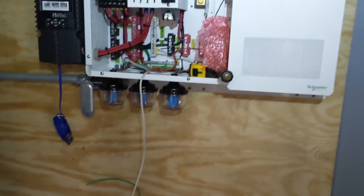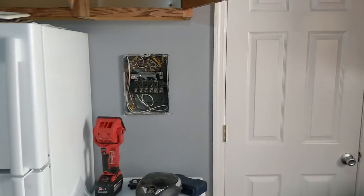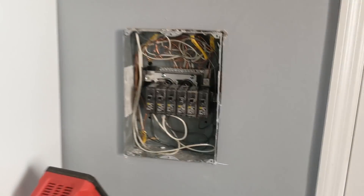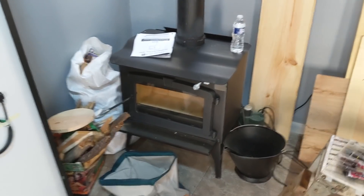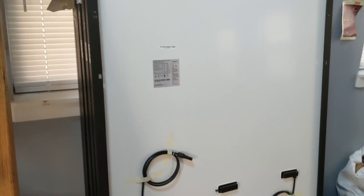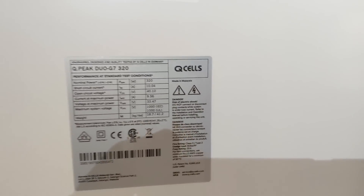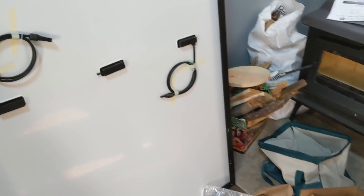We're gonna have to vent this closet area — the customer's gonna paint that. Then we've got to get over to his little panel. This is just a small cabin in the woods, a small little man cave, and he's got everything pretty much wired. He's really looking forward to turning on his lights and starting his first fire in a stove. We got rain coming, so we gotta get these nine Q-cells 320 panels up today. This is a nice little DC coupled system in the middle of nowhere.